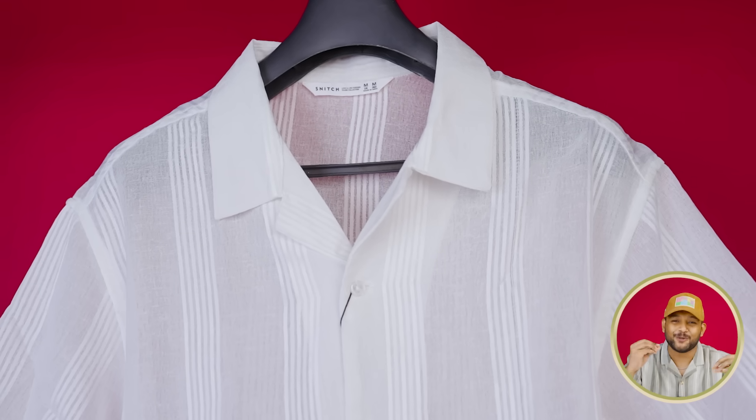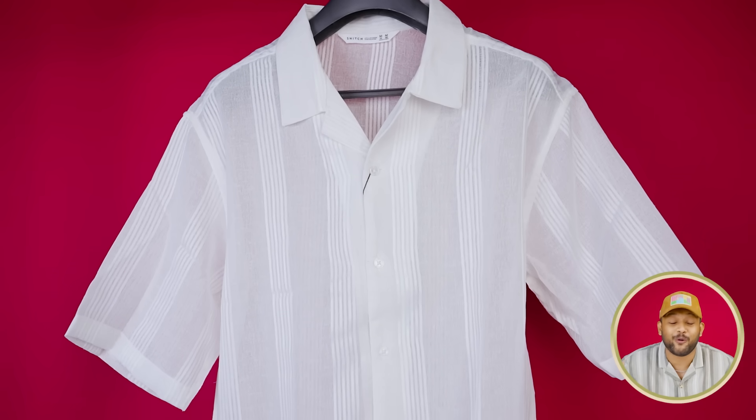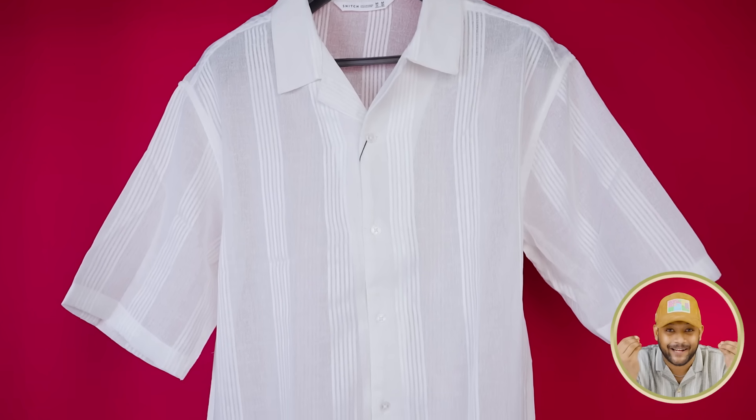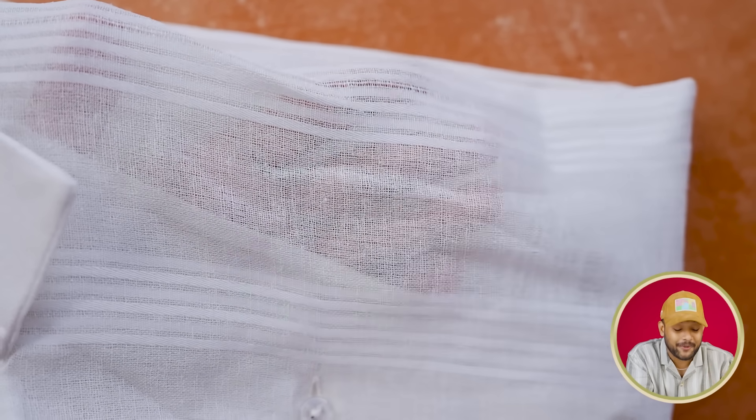We have a very natural white color shirt here. You can see a label collar, a short sleeve, and the overall fitting is oversized. White color capo buttons, you can see a whole button, you can see Snitch branding here. But despite all these simple things, this shirt stands out.